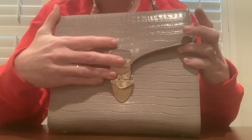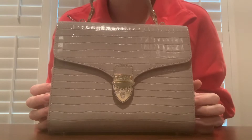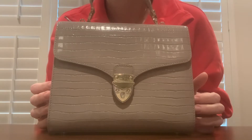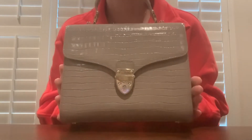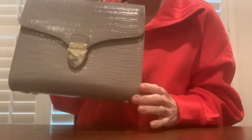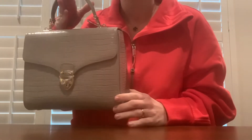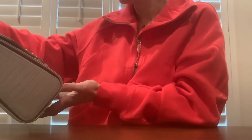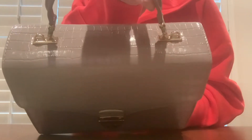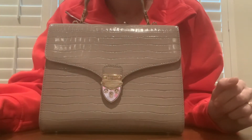I purchased this bag because I saw different members of the royal family carrying it — I think it was Kate Middleton and maybe even Pippa or something. I thought it was just so pretty — very elegant and timeless. I was just like, wow, that's so gorgeous. I did purchase this directly from the Aspinall of London website.